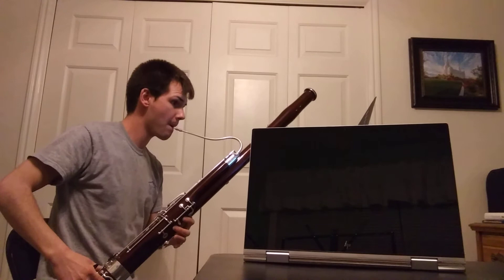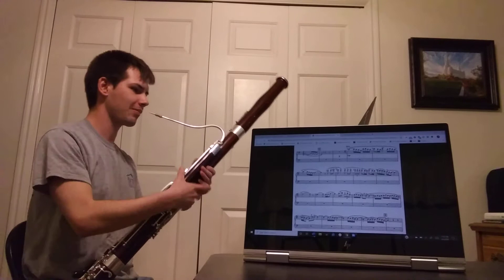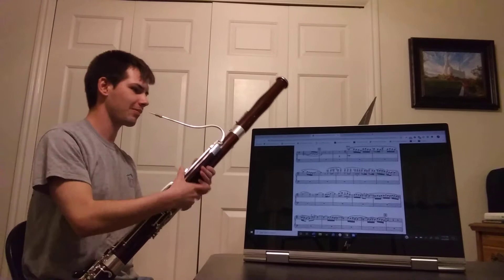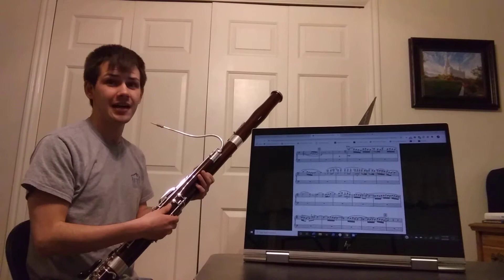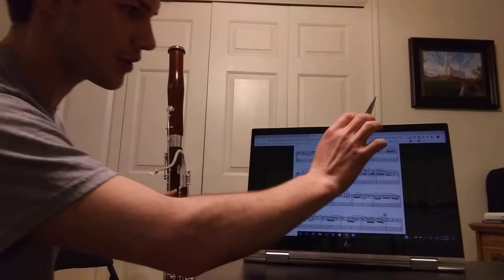It just has to be a short little breath. That is Ravel's Bolero. The next excerpt that I wanted to go over with y'all is Rimsky-Korsakov's Scheherazade.